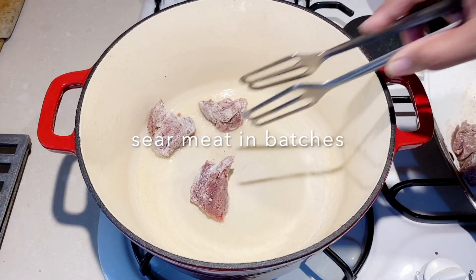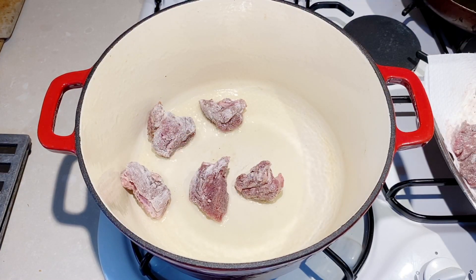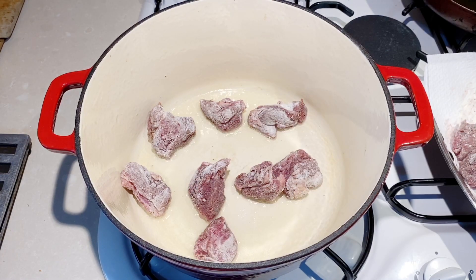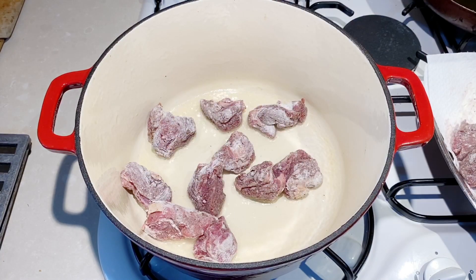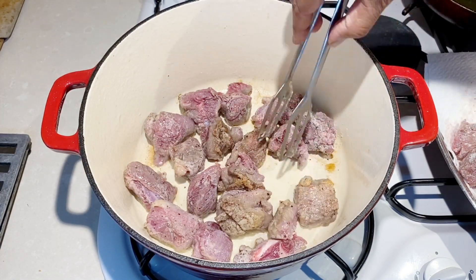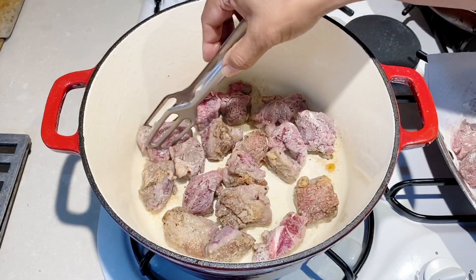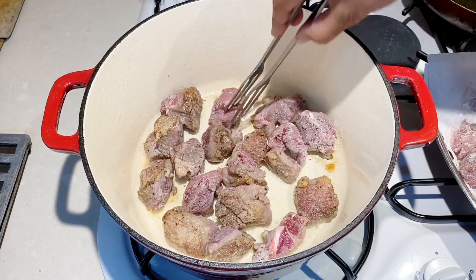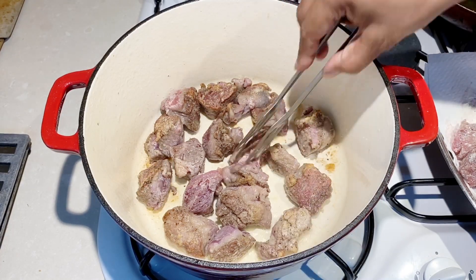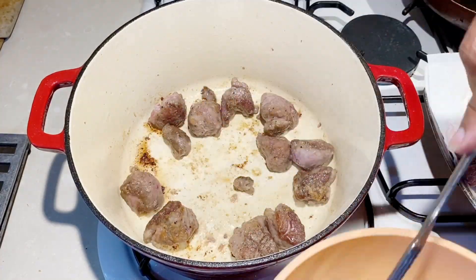Next, I'm going to put a Dutch oven on high with a little bit of oil — you can also use a heavy bottom skillet. Add a few pieces at a time so that you get a sear on all sides. If the meat is stuck to the pan, do not try to force remove it; just give it a few more minutes and it will automatically release itself once it gets a nice caramelization and sear. Once you have this done on one side, turn it around and do the other side, then remove it and put the next batch in.